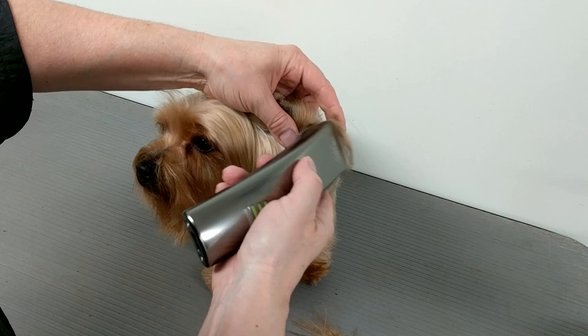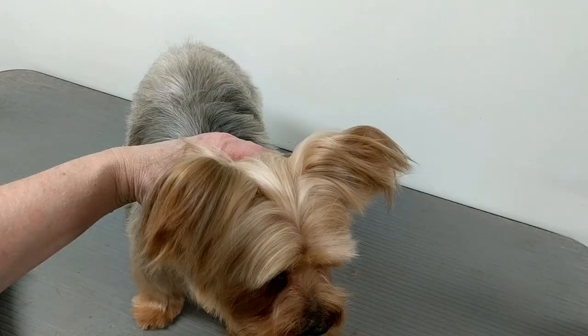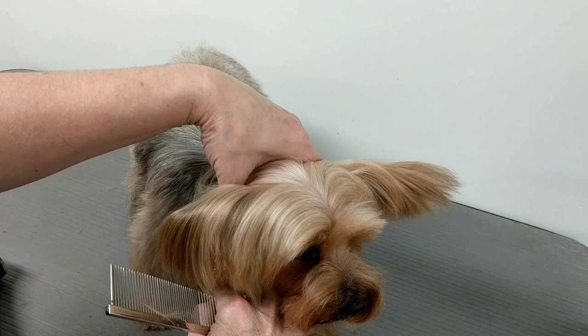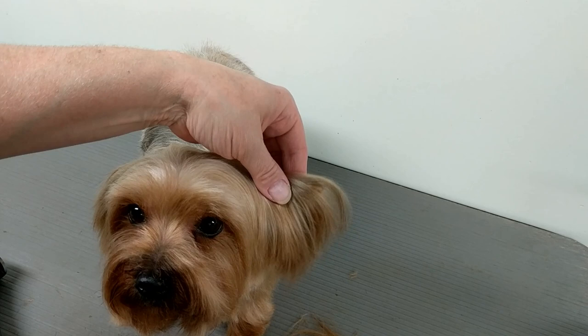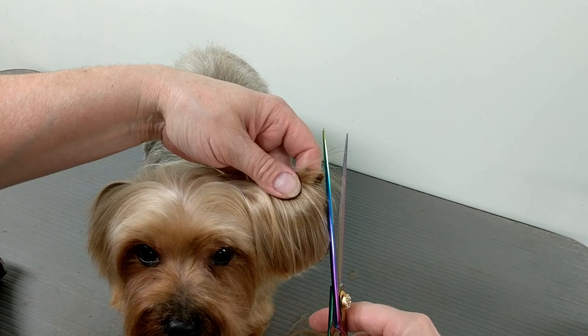Usually the stuff that goes kind of straight out this way — normally the ears would stand up like that. So I'm going to be trimming the hair here. It's best if the dog puts his ears up, so you can put your hand right here and hold them up. I'm just going to take a little bit off at a time. You can fold the ear in half, hold it up, and kind of just trim to the tip.